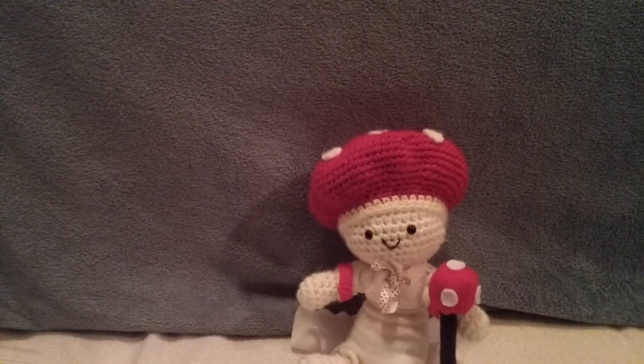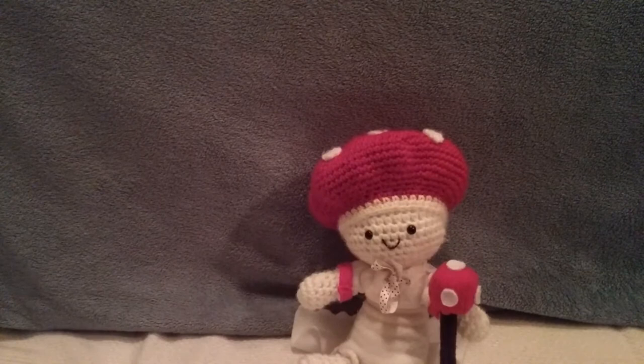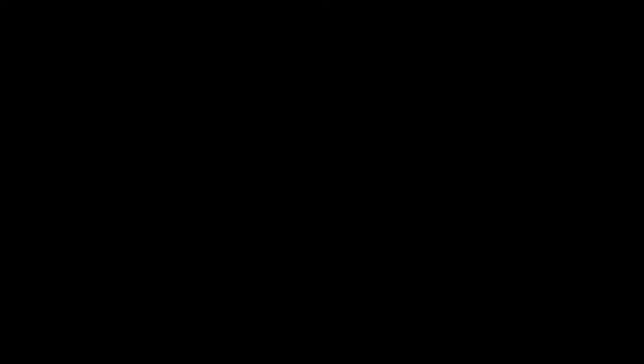Thank you guys for watching. If you have any other questions or comments about Lady Agaric, please post them in the comments below. And if you're not subscribed, why not shoot for the stars and subscribe? Thank you guys for watching another plush review, and I'll see you in the next one. Goodbye.